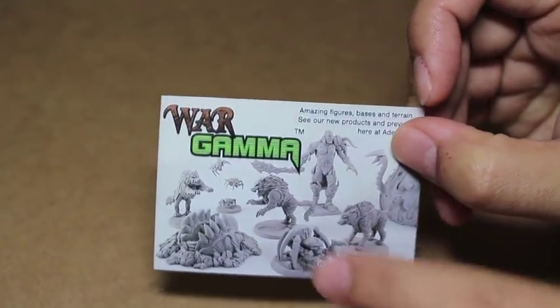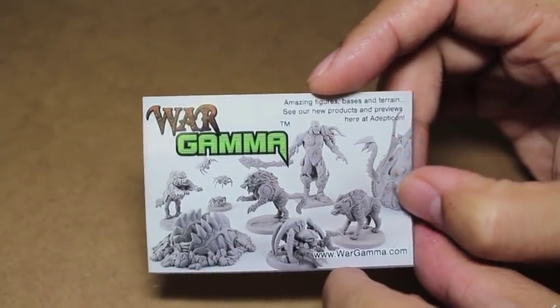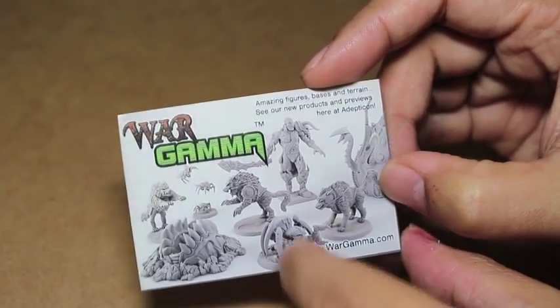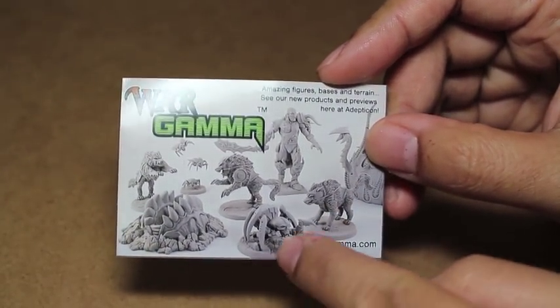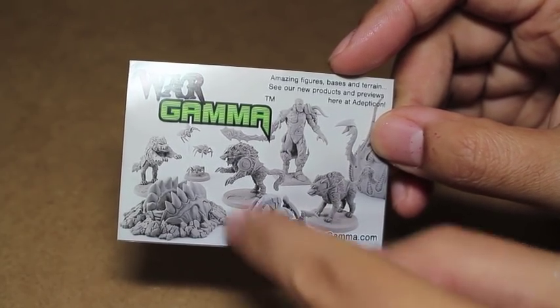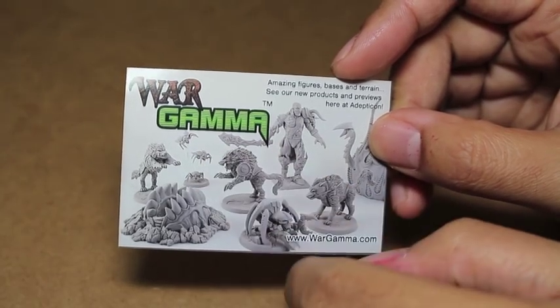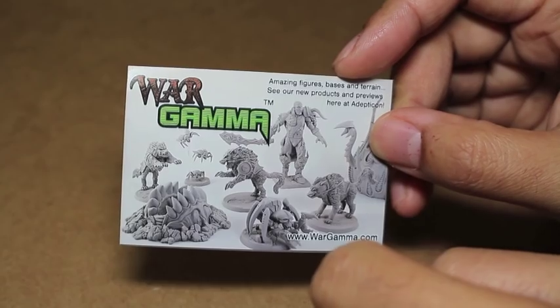I am just looking at this business card advertisement, and I think some of the stuff looks so cool. Like these Tyranid, this Tyranid aesthetic spore-looking thing. They've got this Necron-looking scarab or spider, maybe. And they've got a bunch of little scarabs over here in the back — flying ones. That's really cool, really innovative and creative.